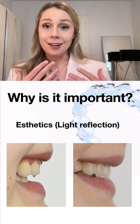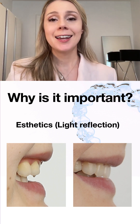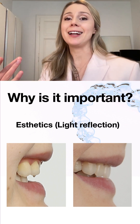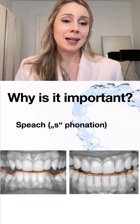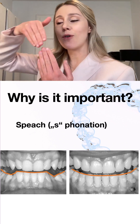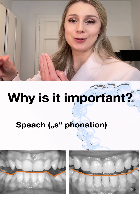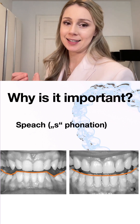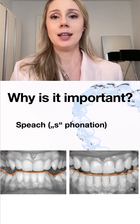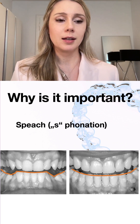Aesthetics also matter: our teeth are like our eyes — they reflect light and are a beautiful asset in our face. The appearance of the teeth changes depending on angle and the way they reflect light. Another important factor is phonation: the S sound is formed when the incisors create a small gap where airflow passes through. If the bite isn't working properly and teeth are in an incorrect position, the S sounds different or is difficult to pronounce correctly.